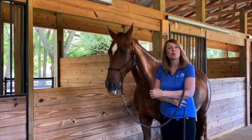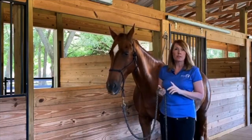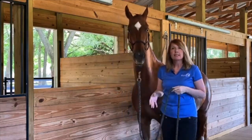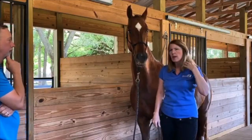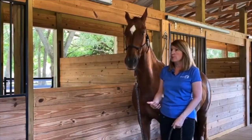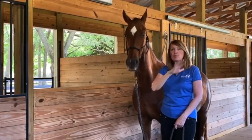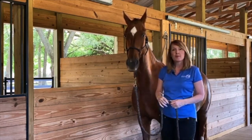The third option is cross ties. We like to use one cross tie whenever possible, and it would be a loose cross tie. There are a lot of horses that are really comfortable being cross tied, and if that's their comfort zone and safe place, then that's where they need to be — whatever is going to be a safe place for them is the best bet.